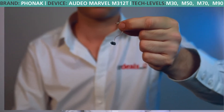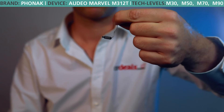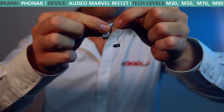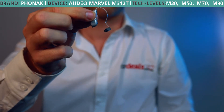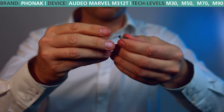Another key area of the Marvel range that's been updated is the receiver wire — the physical wire that goes from the back of the hearing aid into your ear canal. Phonak has updated the way the wire is preset and contours to the face with a number of different links, meaning the receiver wire will contour to the face more closely, making it more discreet and arguably more comfortable.